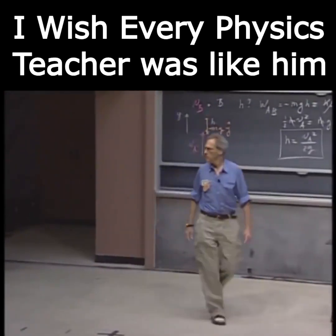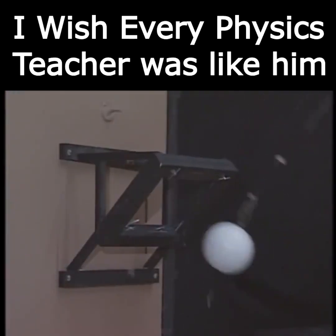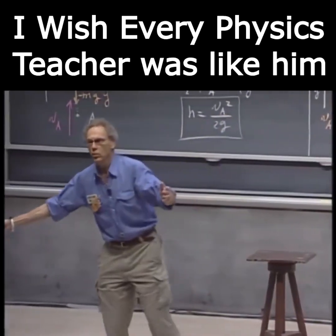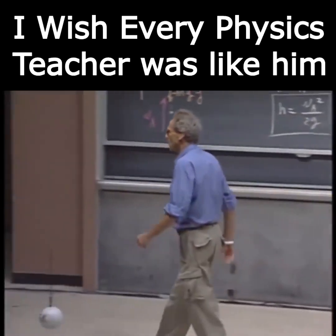You just let it hit and it breaks a building. And that's the whole idea of wrecking. So you are using the conversion of gravitational potential energy to kinetic energy.